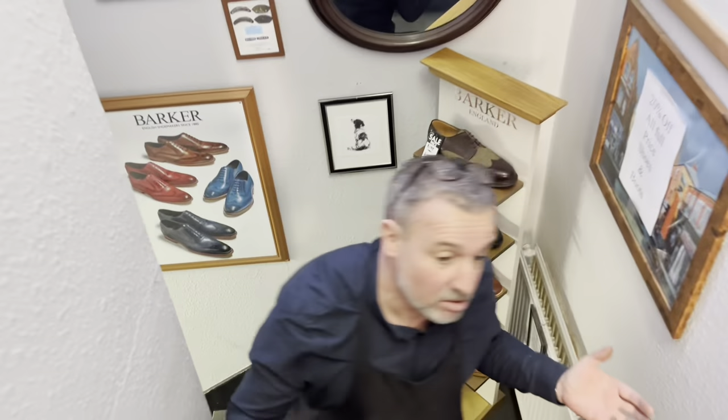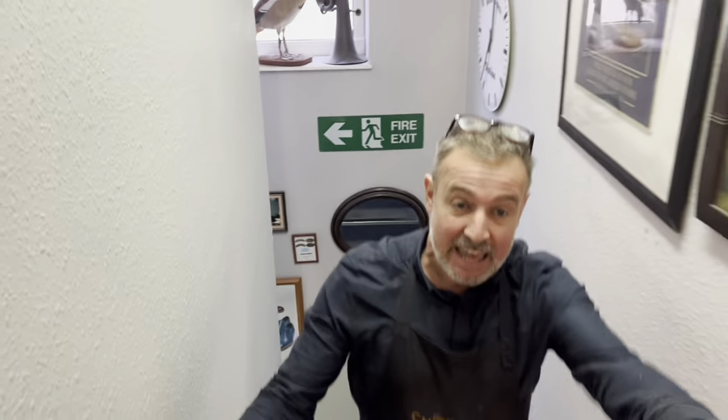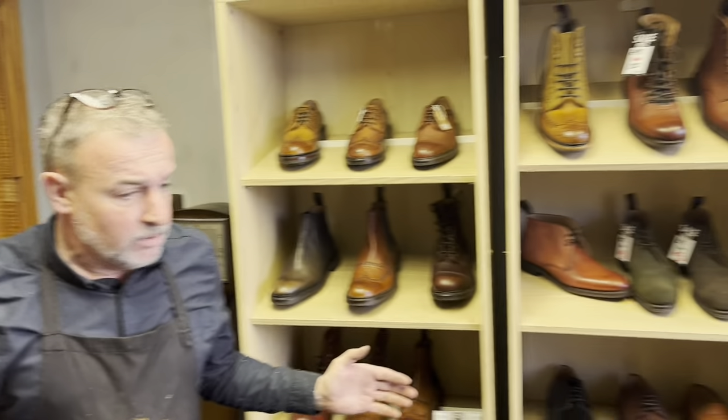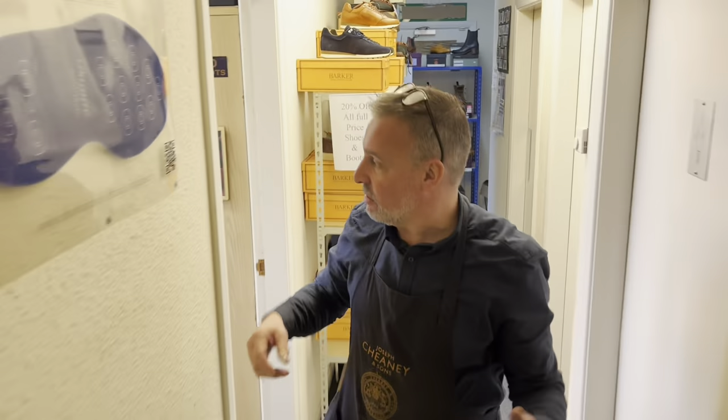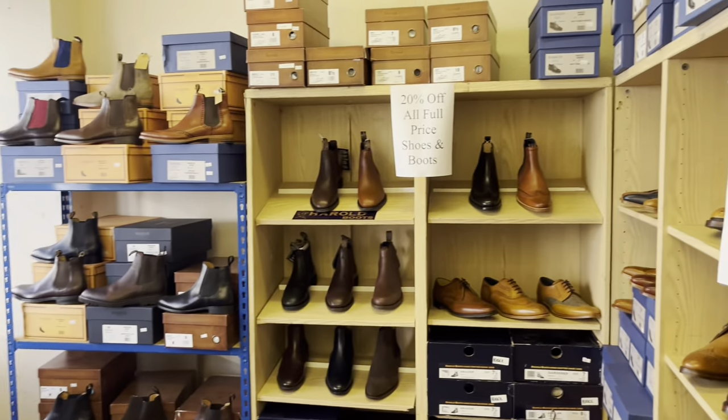So this is upstairs at the Shoe Healer. If you've never been upstairs, you should come in and come upstairs — there are rooms up here for us to have a look at. In here we have the Trickers and Chenie, and down the corridor here we have another room with the Barkers, Beric, and the Ian Harold boots in.